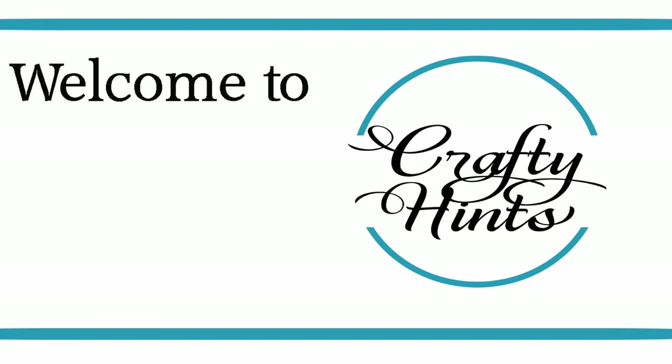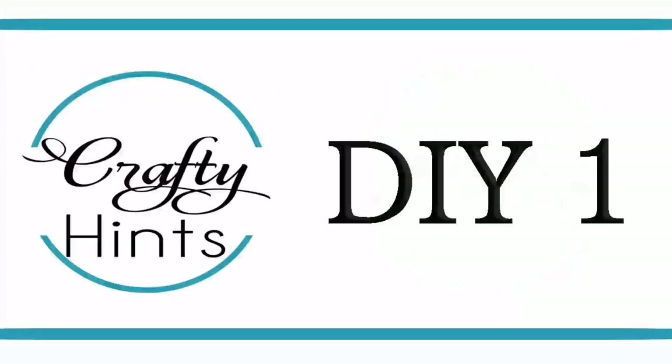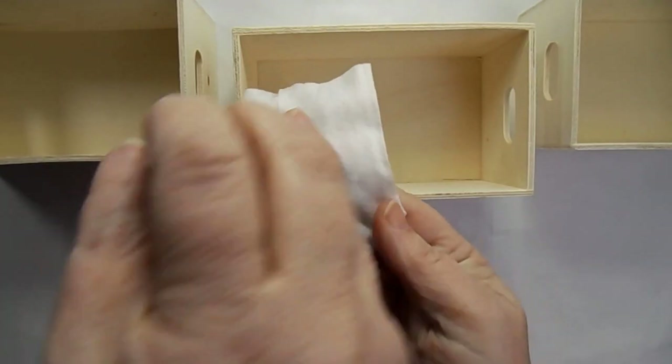Welcome to Crafty Hints. I'm Chantel and I'm happy to have you here today. Today I'm going to do the Look for Less challenge. Let's start with DIY one.